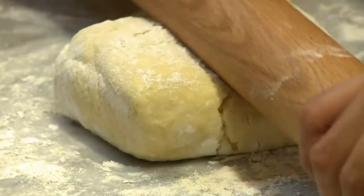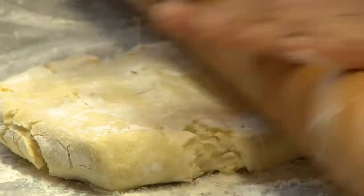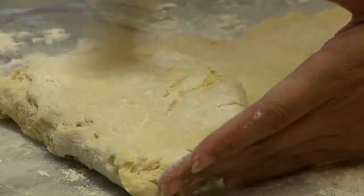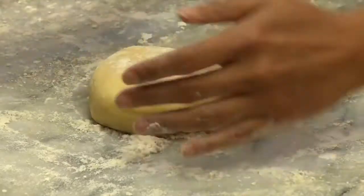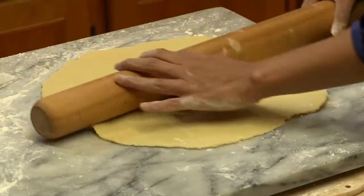So now what you want to do is just rolling it out like a book. Everybody should have a go-to pie dough or tart dough that you can do in your sleep. It's not like a fragile pie dough that you have to carefully move — this thing you can toss around.